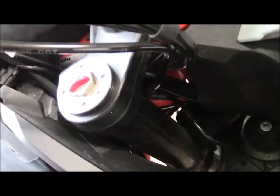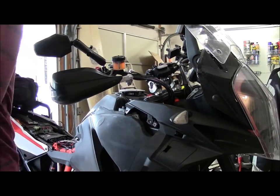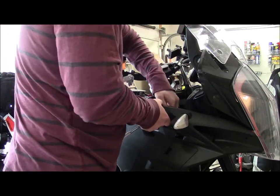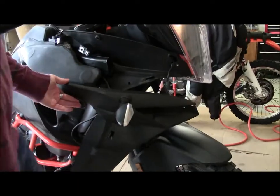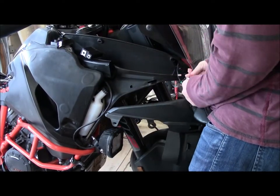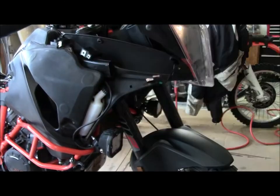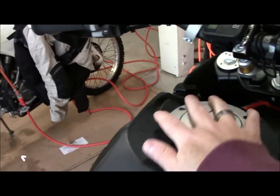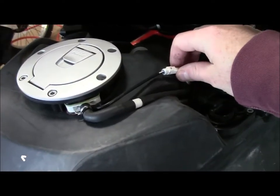I almost forgot — there's a bolt and also a nut right here that allows this thing to come off. Now I'm going to do the connections that go to the tank top: there's a little connector here that needs to be disconnected, this also needs to be disconnected, this hose needs to come off with this hose clamp, and there's one more hose on this side. That's all for the top of the tank.